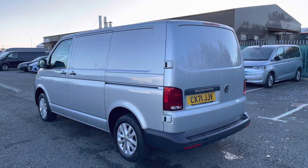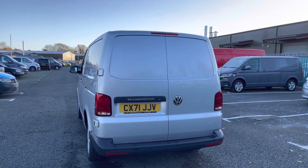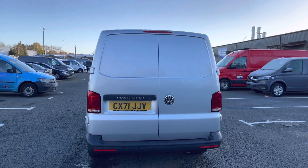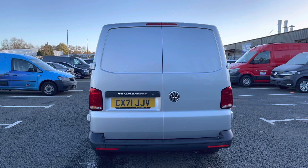Making our way around to the rear of the vehicle, it does come fitted with the rear wing doors, and there dotted along the rear bumper you can see rear parking sensors that do come as part of the business pack that is on this vehicle.